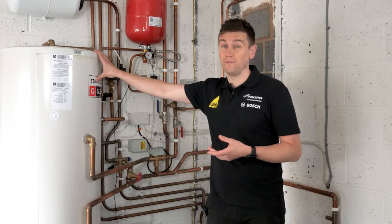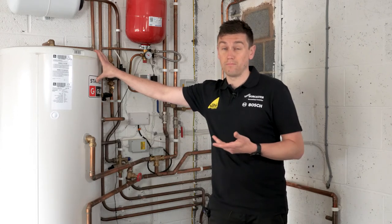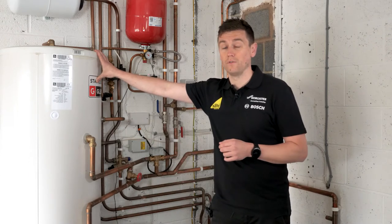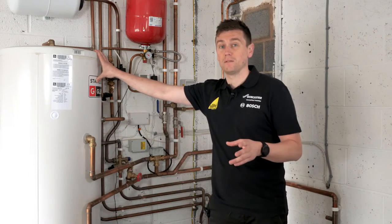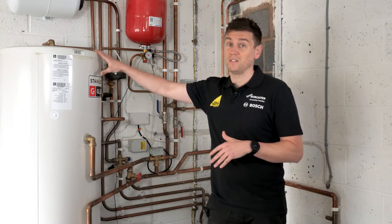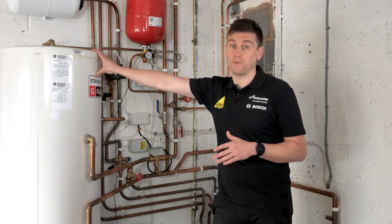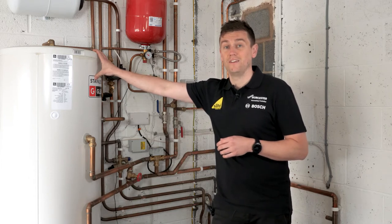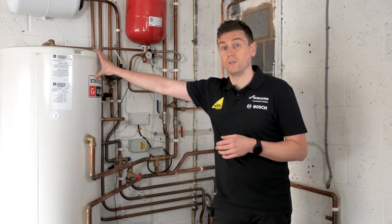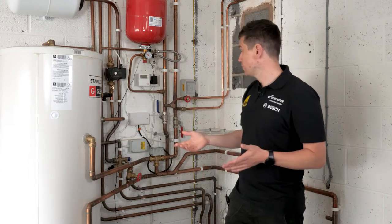The general rule of thumb I work to is 45 litres of hot water per bedroom, plus an extra 45 litres for the master bedroom since there tend to be two people. Add them all together and that gives you the literage of hot water needed for the property. So it's 45 litres per bedroom plus an extra 45 for the master — that's your heat pump ready unvented cylinder sizing.